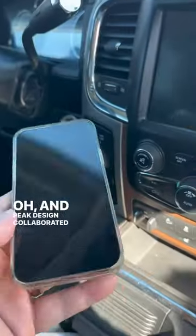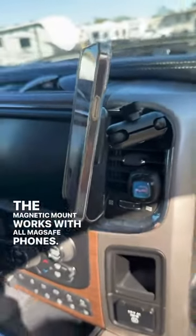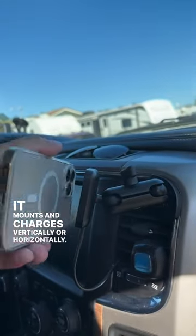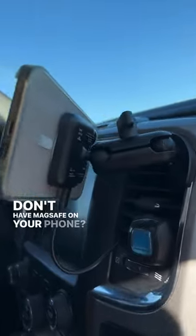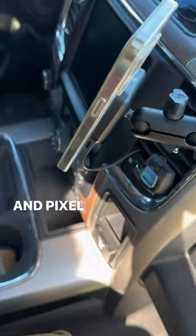Peak Design collaborated with them. The magnetic mount works with all MagSafe phones and mounts and charges vertically or horizontally. Don't have MagSafe on your phone? Peak Design has a great magnetic case for iPhone, Samsung, and Pixel phones.